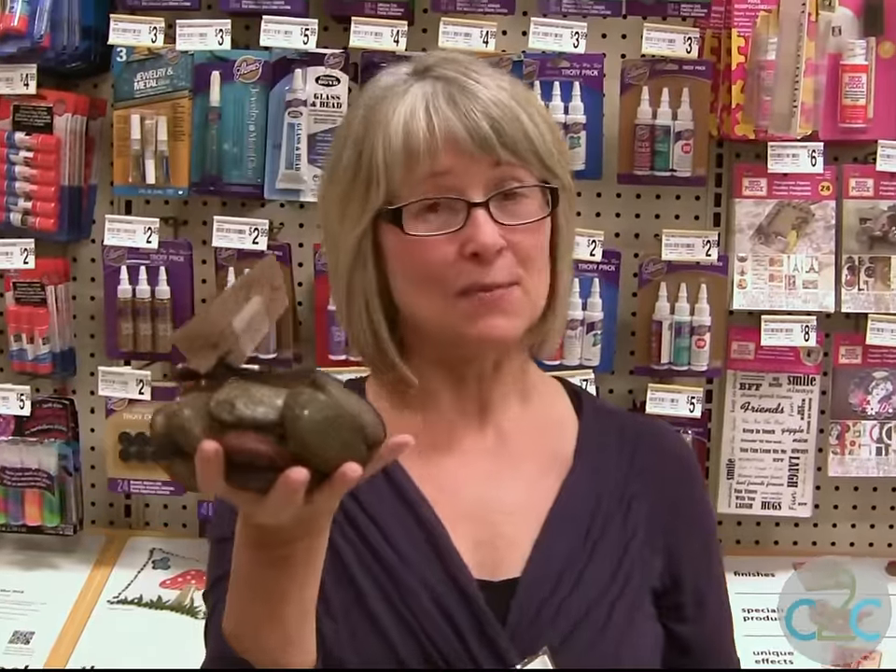The theme of today's show is rock, paper, scissors. So what I did is I picked up some rocks, I picked up some white tissue paper, and I am going to decoupage.